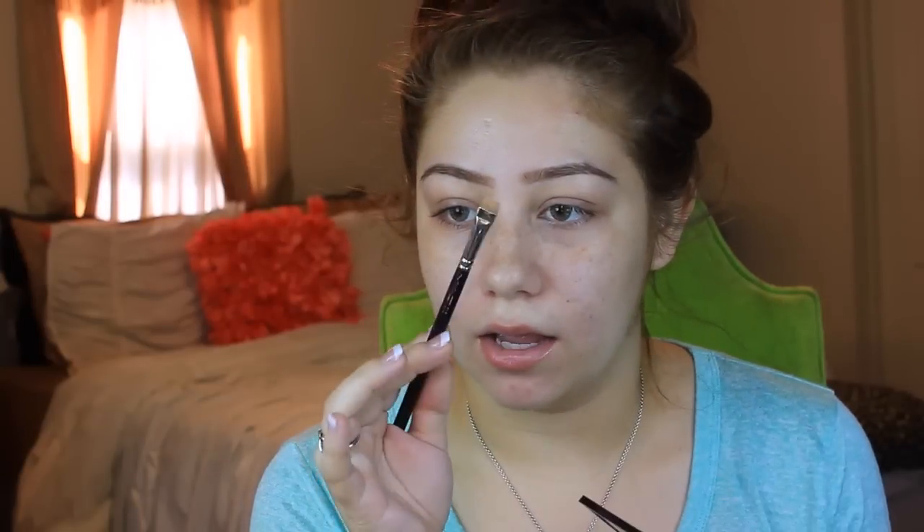I fill in my brows and then go in with the spoolie to blend it out and make sure it doesn't look harsh. I only go so far with the brows and then spoolie it back and forth so it fades out. After that I clean it up with my MAC Pro and Conceal Highlight Palette in the color Light — I take the shade that matches my skin tone and use a MAC 212 brush, which is really skinny and sharp, to get right underneath the brow.